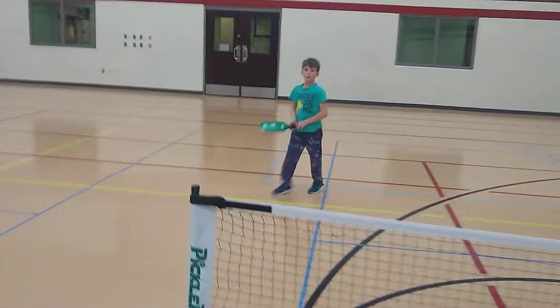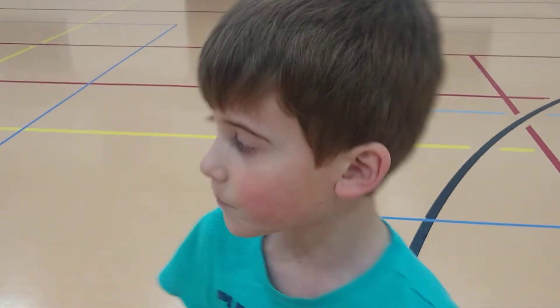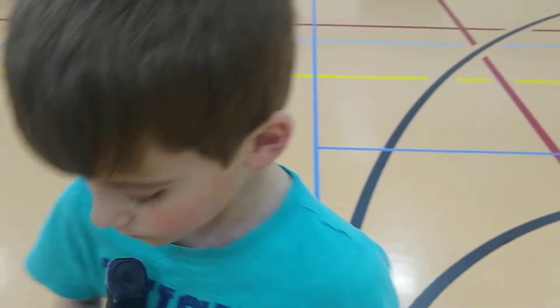Oh, sorry. All right, little man, come here. What do you have to say about pickleball? It's fun. Any advice for new players? It's great! I like catching the balls. I guess I like getting the balls and picking them.